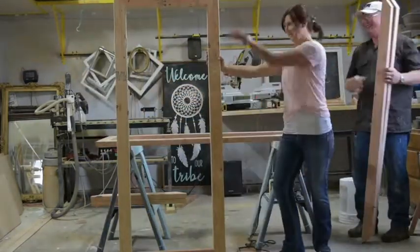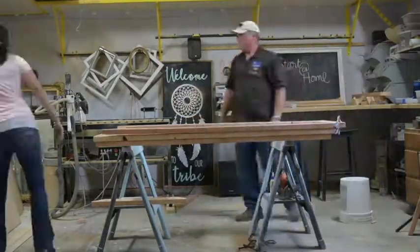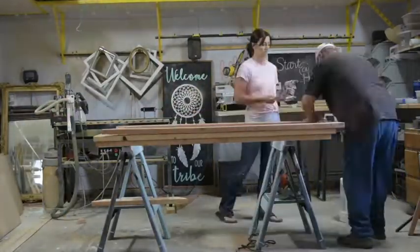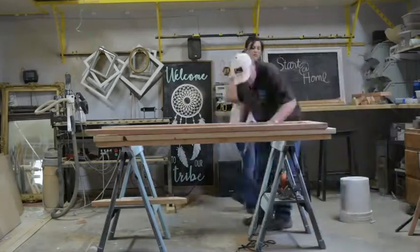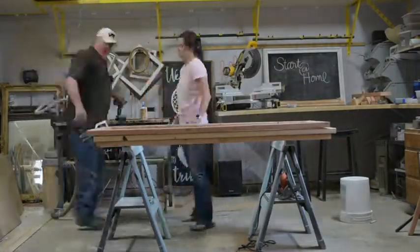Now that we have finished the top and bottom frames we will put together the middle shelf. For this shelf we used two 60 inch long 2x4s and two 27 inch long 2x4s and assembled them the same way as our top and bottom frames.